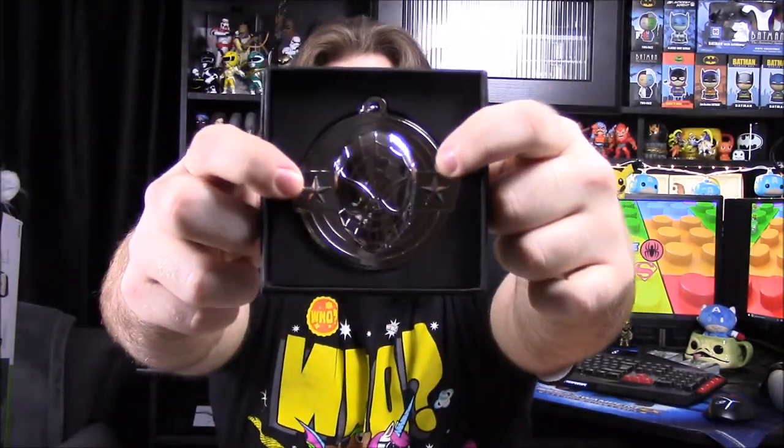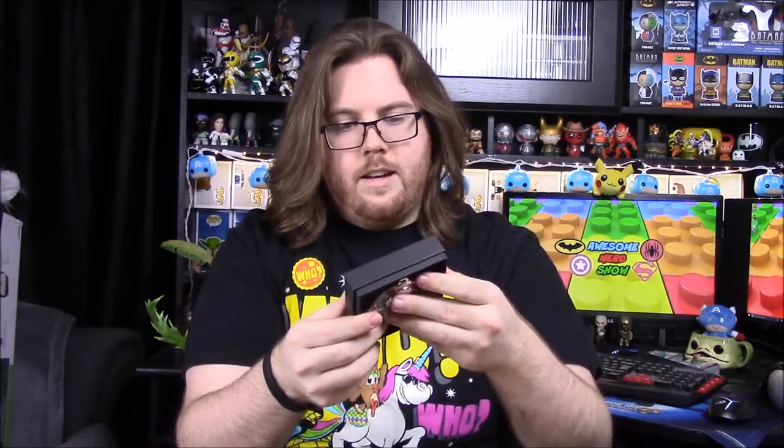We also got our two-year hero anniversary thing. I don't know if you can see but it's a Spider-Man head on a medal and it's like a necklace type thing, and it says 'hero subscriber' on the back of a sticker, so that's a kind of cool thing they sent to us as well.